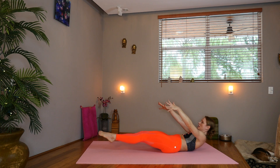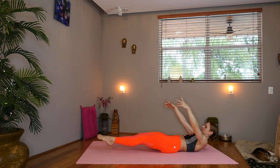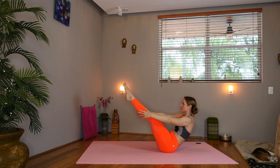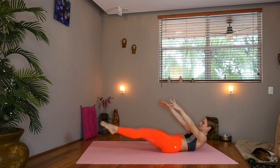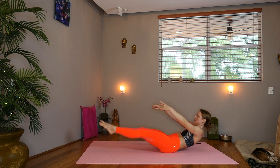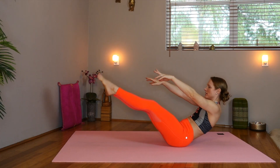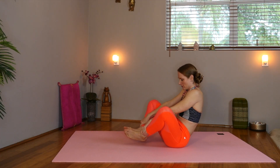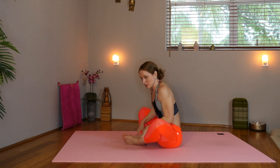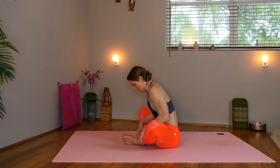Now if you're going to have them straight, you'll lift up like a V. Exhale down. Inhale up. A couple more. Last one. Bring the soles of the feet together. Lower the hips towards the heels. Rock it in to even things out.